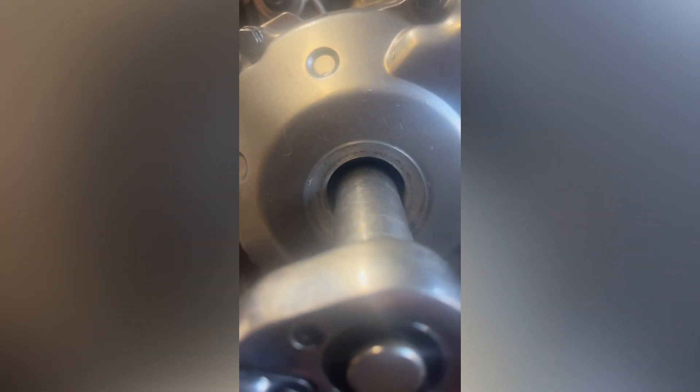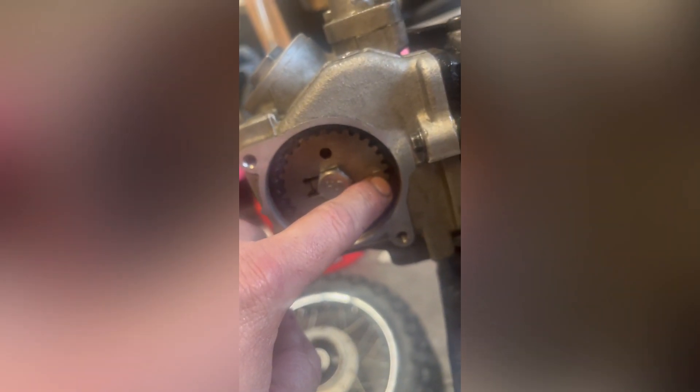Now we're going to confirm that we have done everything right. In here, that little dowel — we're going to line up the middle one of the three little marks. As we rotate the motor over, we'll make one more revolution. This will end up lined up, and when this comes back around, it lines up with this dowel — then we know we're good.